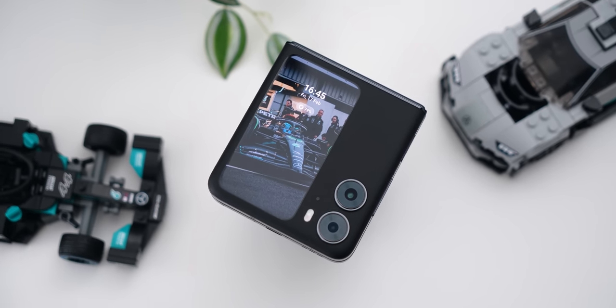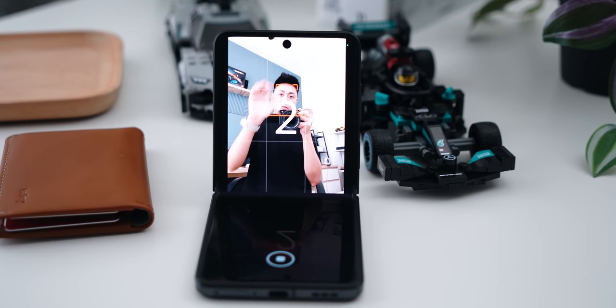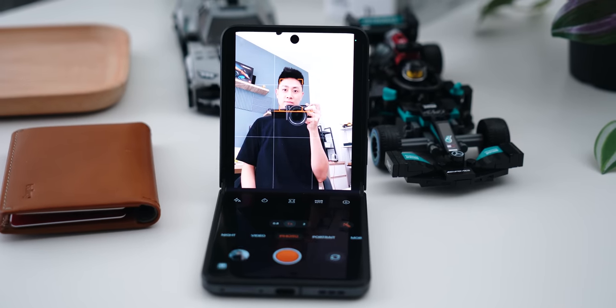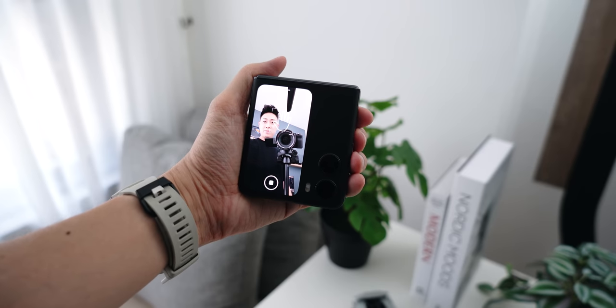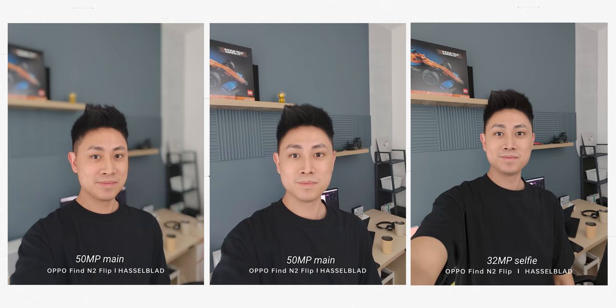Another sensor at the back is an 8MP ultrawide, so there are no useless 2MP macro lenses on this Find N2 Flip. On the inside you have a 32MP selfie camera, but with this flip phone, I rarely use the inside selfie camera because you can use the main camera on the outside.